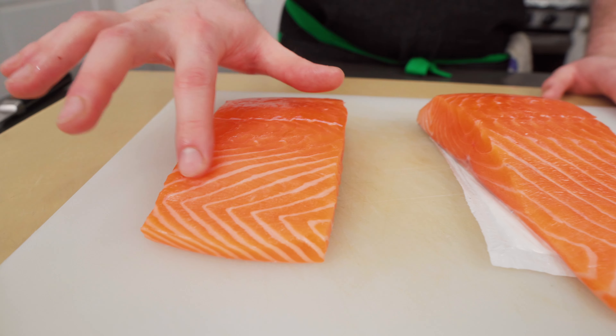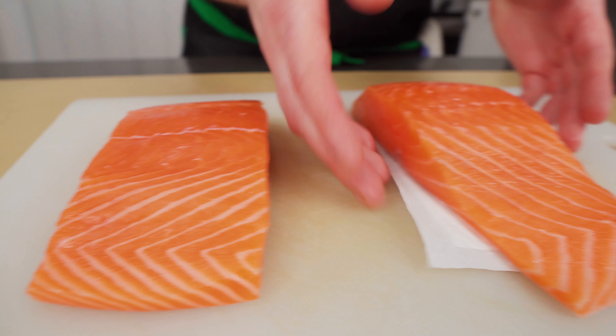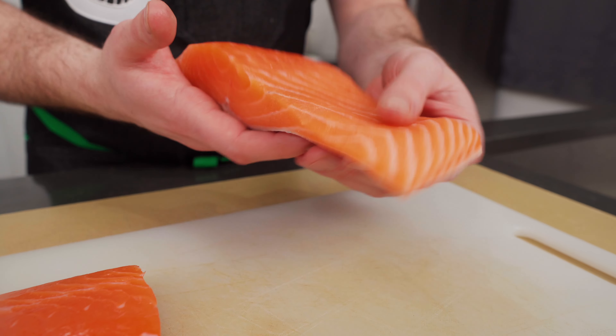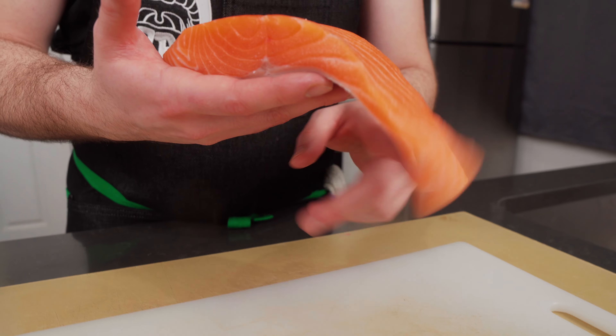Look at this flake. That is a nice piece of fish. So one misconception about being a private chef is that you need to have a Michelin star-worthy meal ready at the snap of a finger.